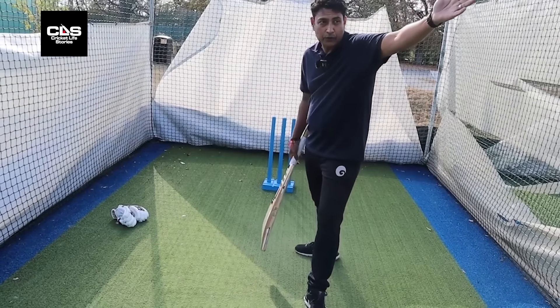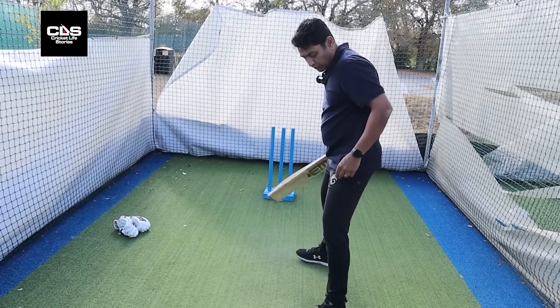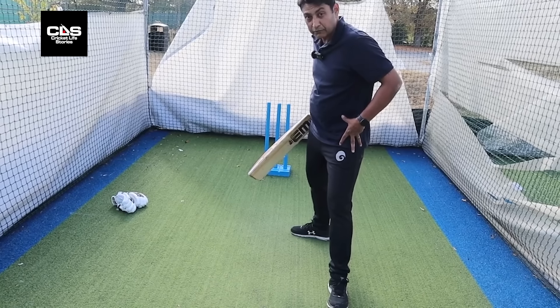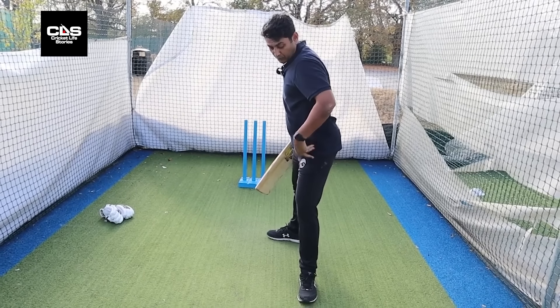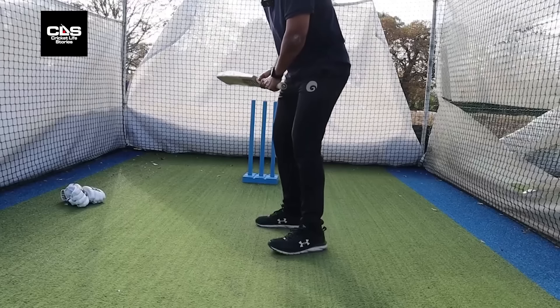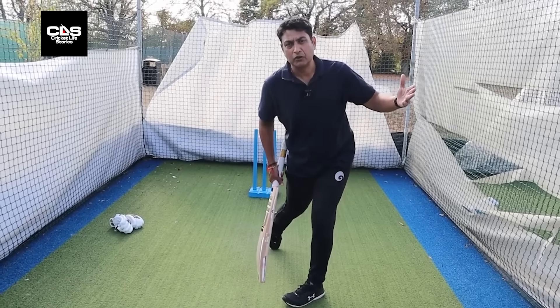If you want to hit it straight — not behind square — if you're planning to hit cow's corner, mid on, mid off, long on, long off — keep it close so your hips are closed as well. The moment your front toe opens out, your hips open as well — they tend to open. It'll be very difficult to keep your hips closed with a toe opening like that.